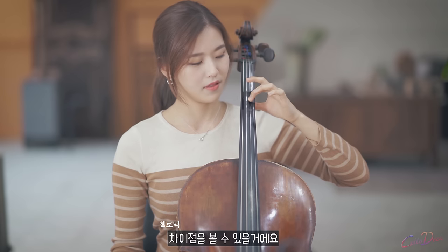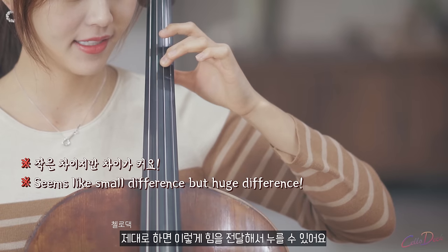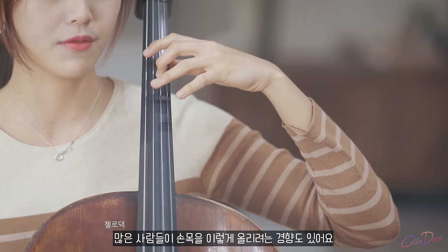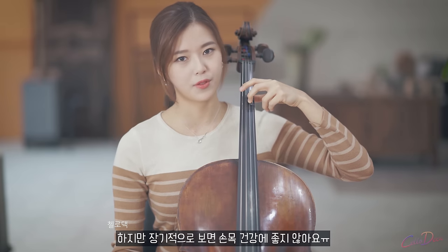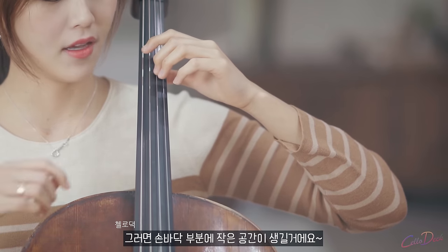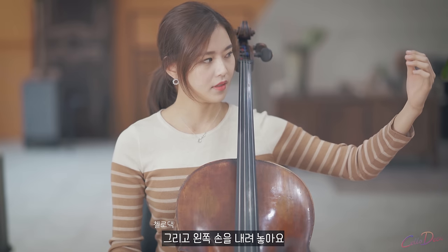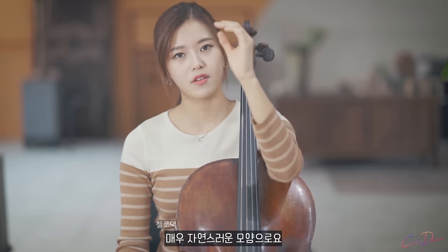You can see the difference. The first one, the wrong one, was this. The second one is more like this. Can you see the shape of my left hand? Many people tend to hold up the wrist, so that it's easier to push down. But in the long term, it's not good for your wrist. Try to push down your wrist so that you have a little hole in your palm.